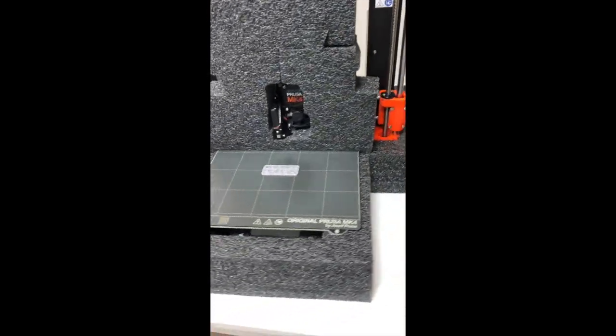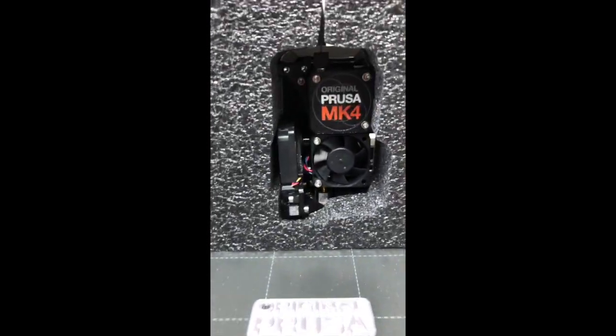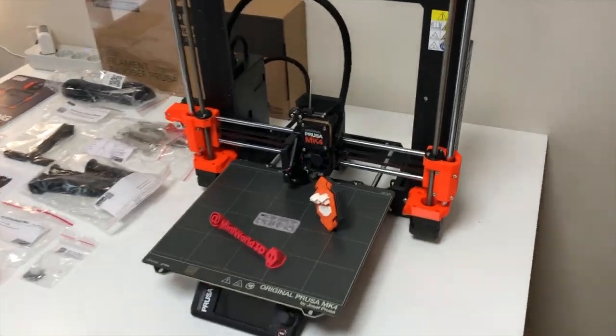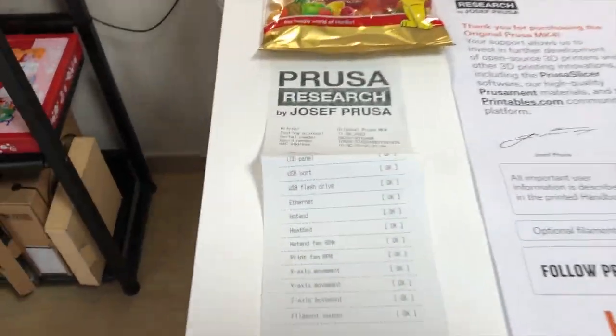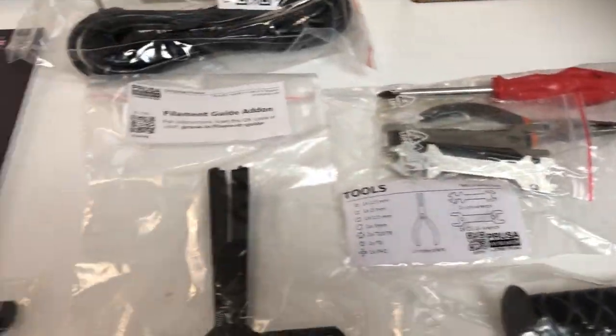This is what the MK4 looks like out of the box. You can see the test print on the bed and then some other protections. Here on the left you can see everything that comes with the MK4.